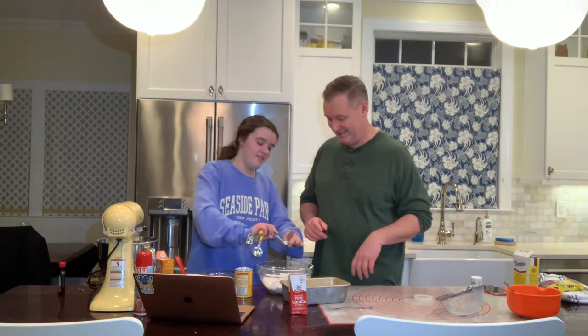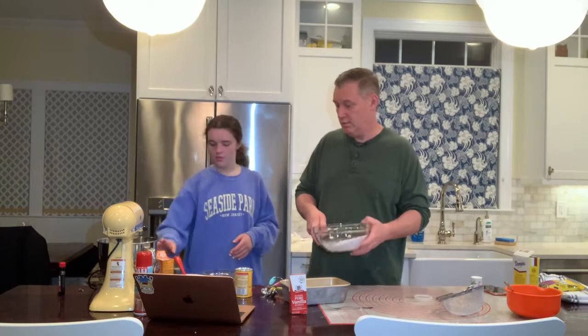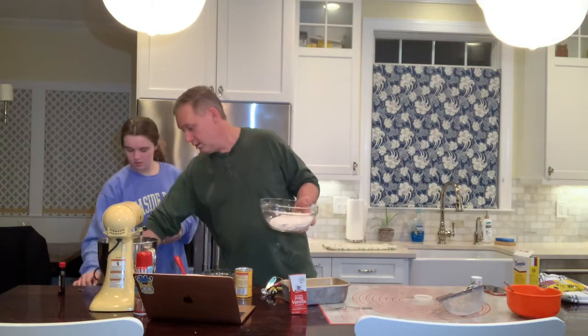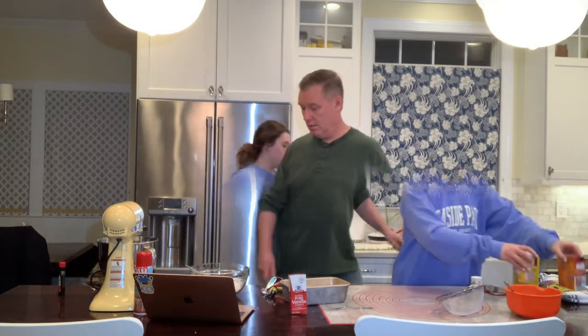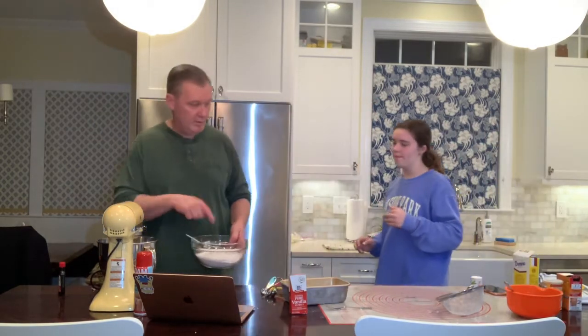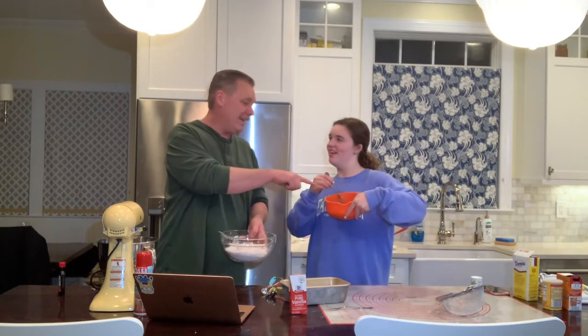We're trying to get this done in under three minutes. Give that a little mix, or if you have a whisk, just mix everything together so it's nice and even. And then we're going to do the flour — a little bit of flour, a little bit of banana, and then a little bit of flour, and then a little bit of banana.